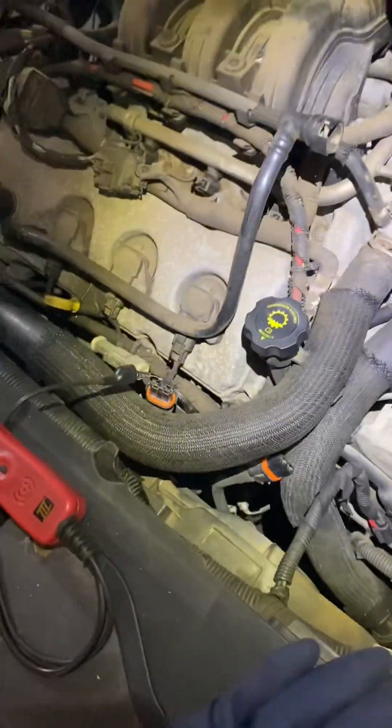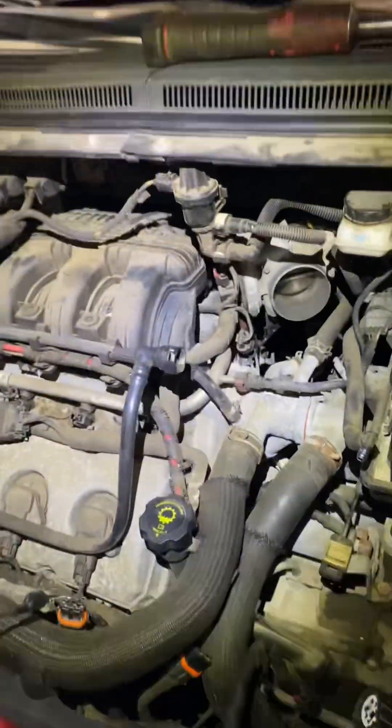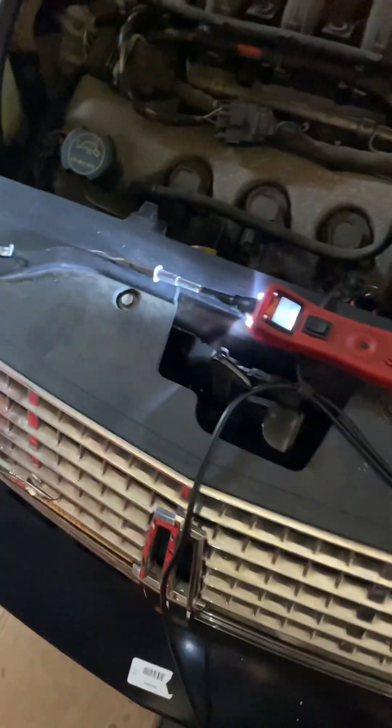Good morning. We are at S&A Auto. We're going to make a video on this Lincoln MKX. We've got — I forget the exact code — but it's basically a fan control module, which is the module that rests right here on the fan on these Lincoln MKXs.